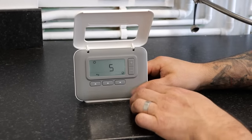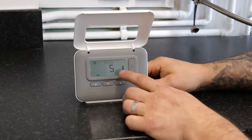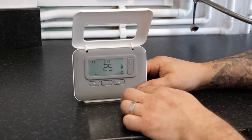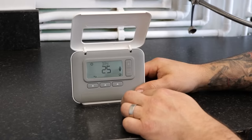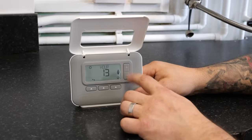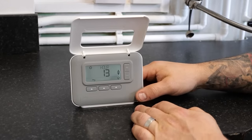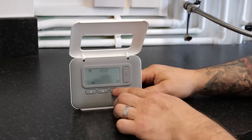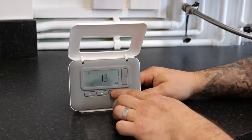We follow the same process again — press the tick again, then we can change the month. Press the same button again and we can change the date. Once we are happy, press the tick again and we can move over to the time. Again we use the plus or minus buttons to change the time until we get to the end.